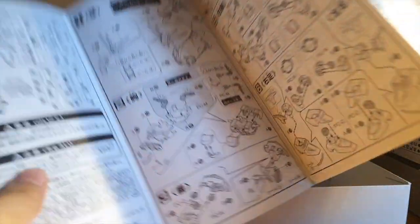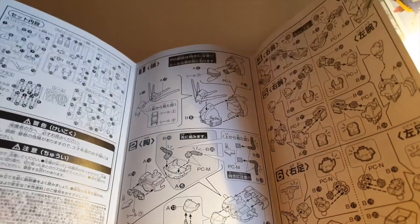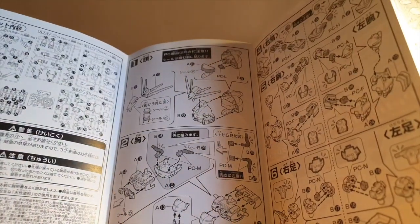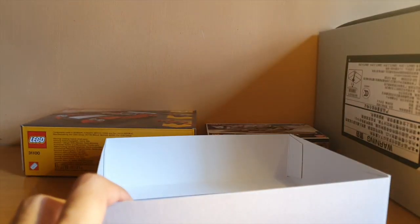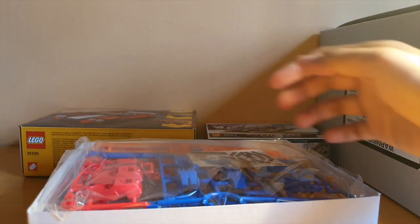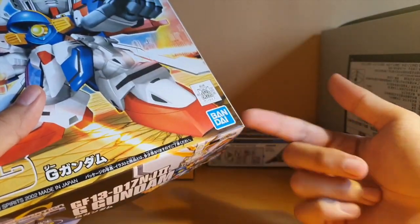I don't know why they didn't mold the hands in gray, but it's alright. It's not a very simple build — the format's not the same as usual. It's a reissue — it was reissued recently and it has a blue band on there, so it's pretty neat.